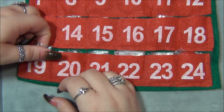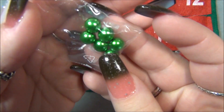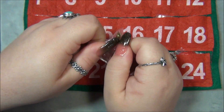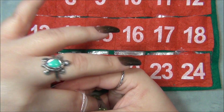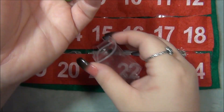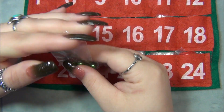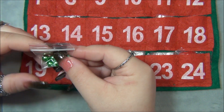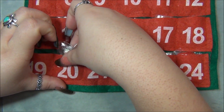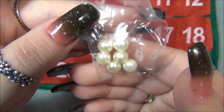Day nineteen — more pearls, these are 8mm green. I love this color. Day twenty — more pearls, these are 8mm cream again, Czech pearls.